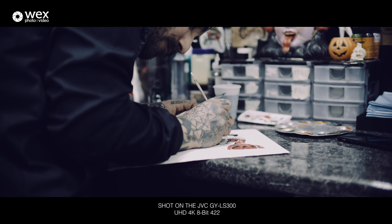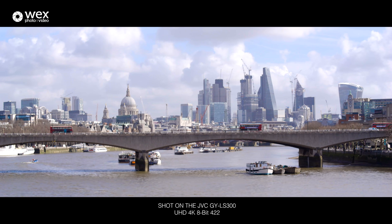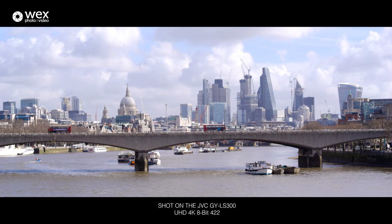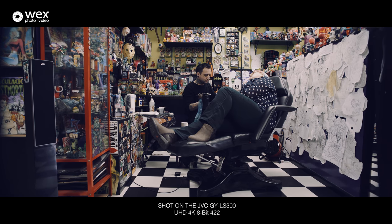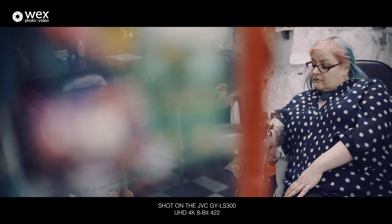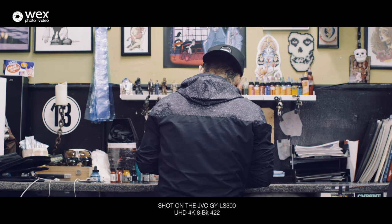Over the past week I've filmed in a tattoo parlour, at a corporate event, and around London for test shots. I found myself filming mostly in UHD 4K 8-bit 422 format — and that's 8-bit 422, not 8-bit 420, much like its competition. It can record up to 30 frames a second at 150 megabits in this format, which is quite a healthy bitrate compared to some of its competition.